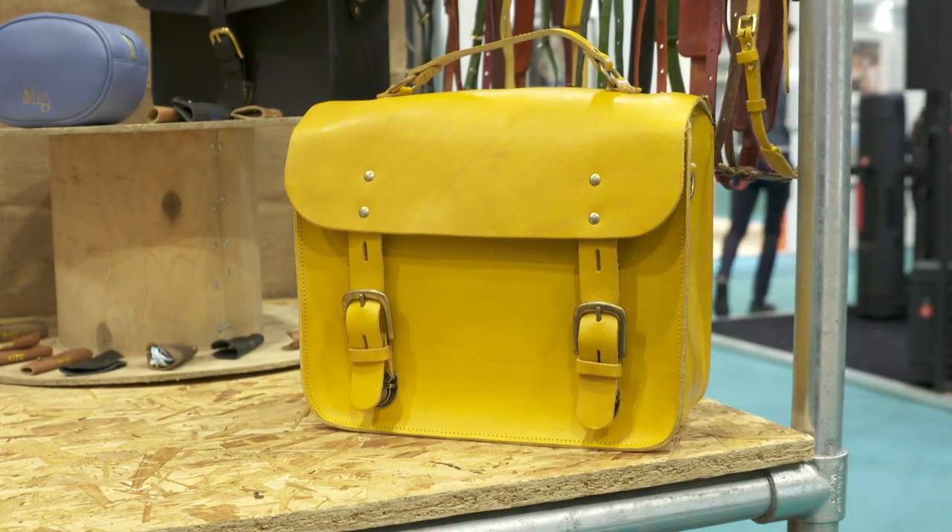A lot of photographers, particularly in the wedding industry where we sell a lot of our bags, like to be discreet. So it's trying to find something that still offers them a little bit of individuality without standing out too much. And the yellow — because they're made from a vintage leather — ages really nicely and quite quickly, the yellow dulls down a bit once you've worn it in. They look good as they get older; they get better with age.